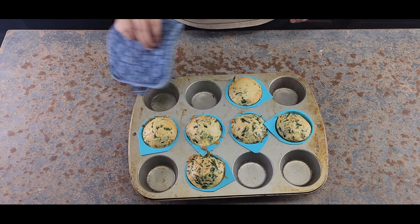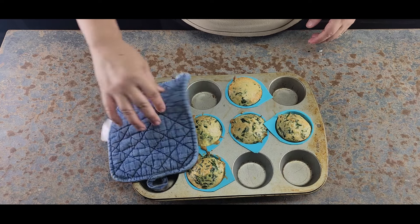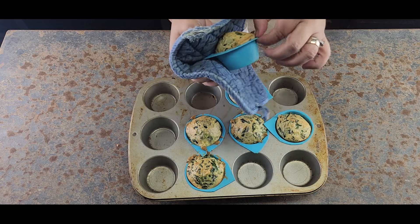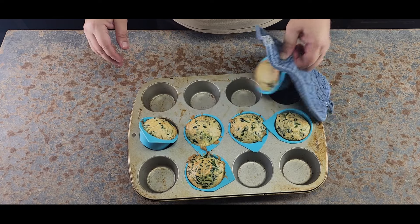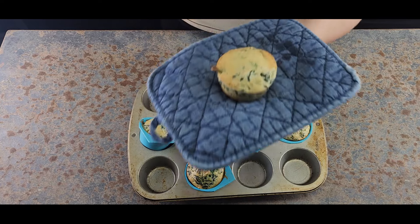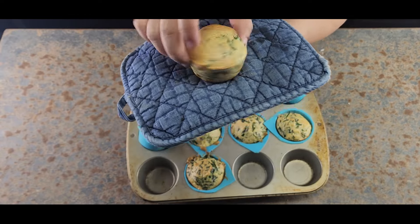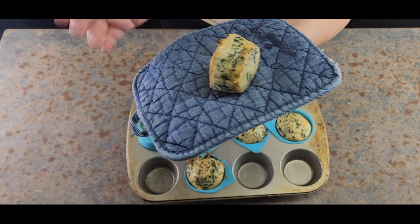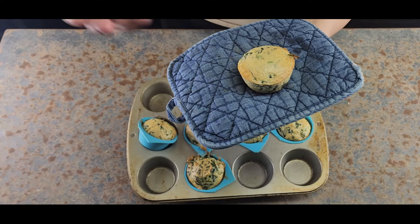They're still very hot fresh out of the oven. I'll leave them here for a little bit. Mine were done in 20 minutes, but it depends on your altitude, where you live, and your oven.